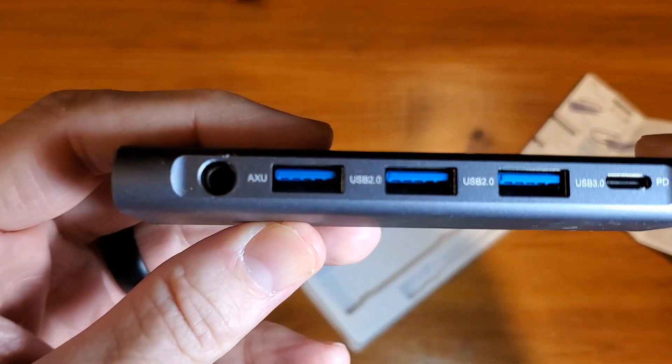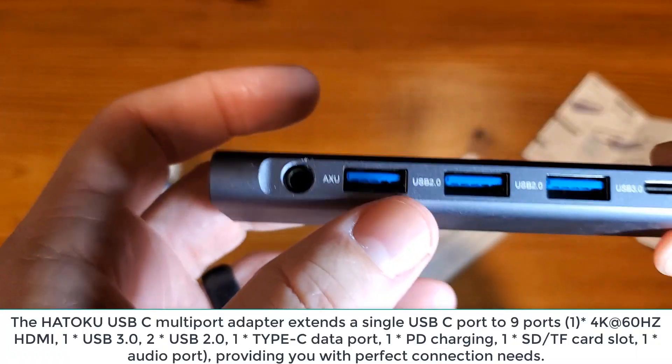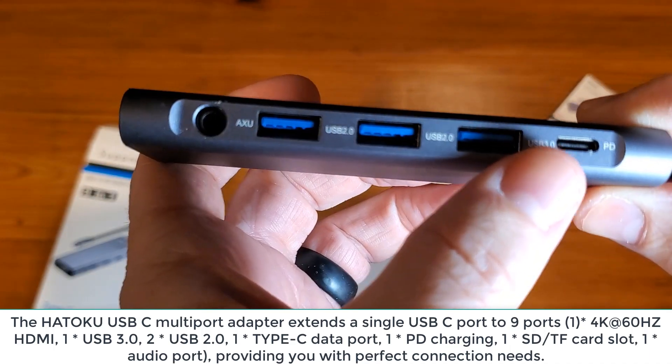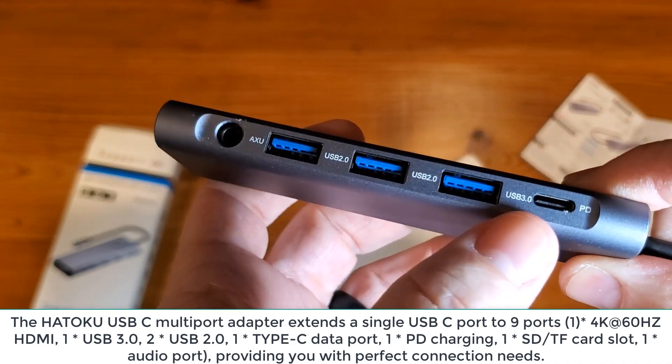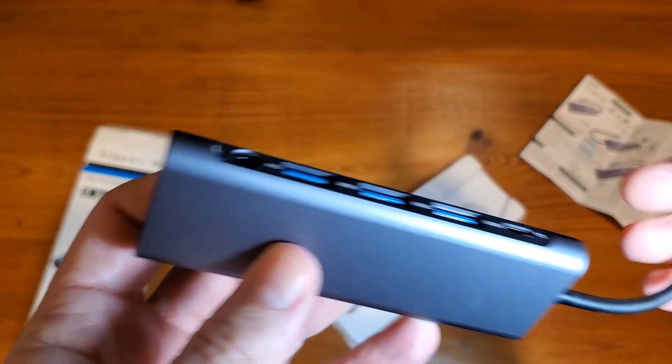On the other side, you'll have your auxiliary port, a couple different USBs, another USB-C, and then your HDMI — so a lot of different options here.